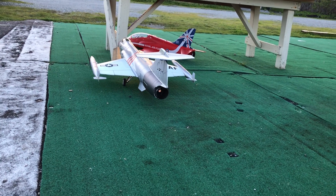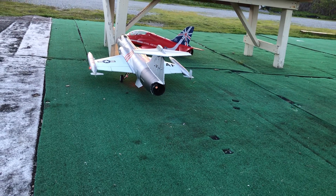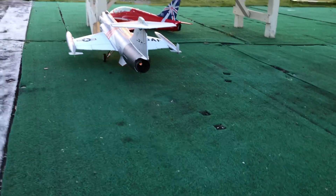I got my F-104 hooked up with my afterburner setup, and this is the FMS fan. You can see the afterburner in there.